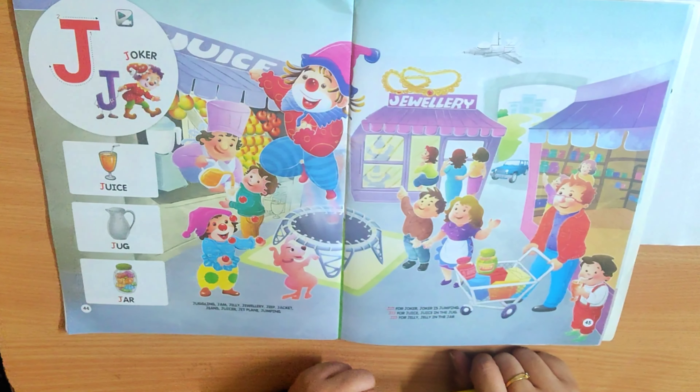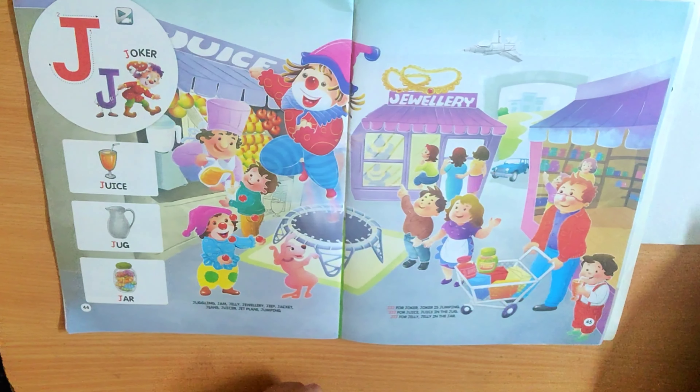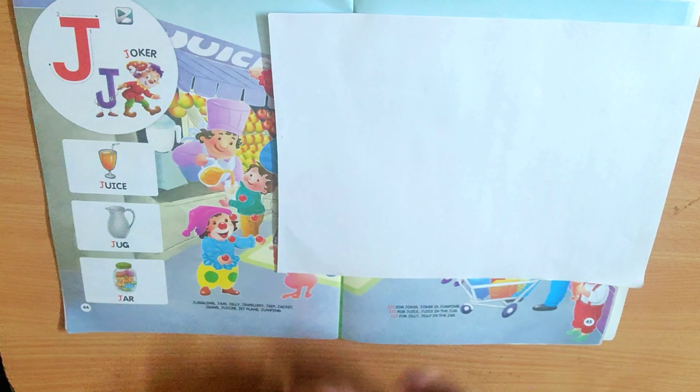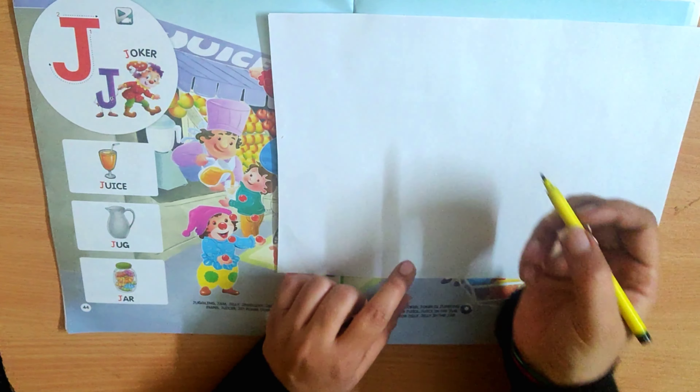So come, now let's do some activity with this J. I will teach you how to make this Joker from the letter itself. Come, let's start.